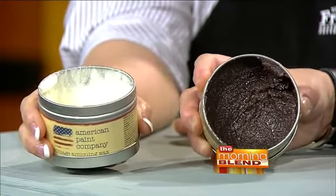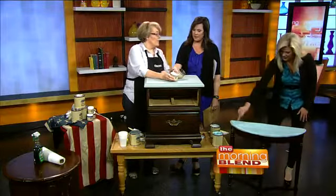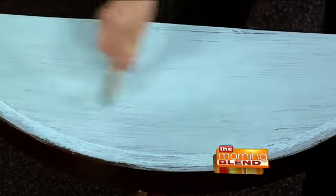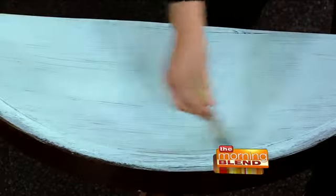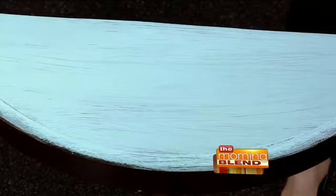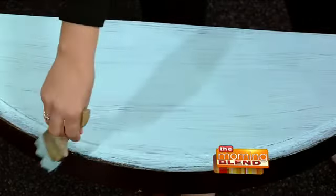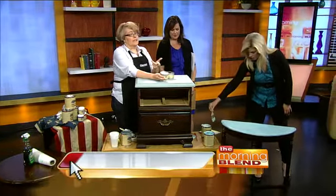One of the main things is you don't have to keep brushing over and over. I just painted a little amount and you'll start to see it dry. The thing with this paint is it dries lighter — most paints dry darker — but because of the clay in it, it dries lighter. Once you put the wax on it, it'll darken it back up.